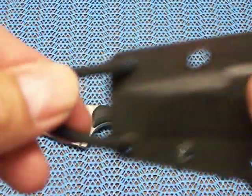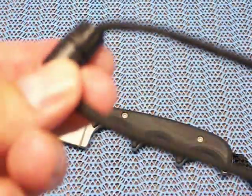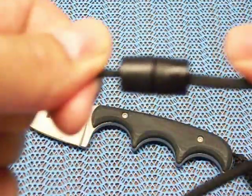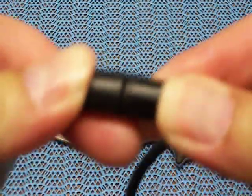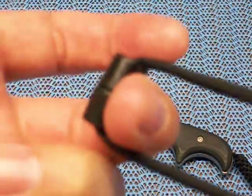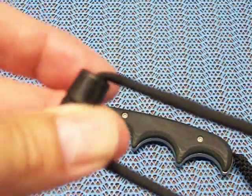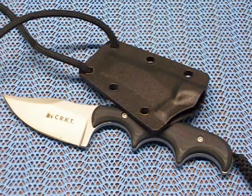The only complaint I have with this setup is that the paracord comes in a knot and that's dangerous. So I put one of these breakaway connectors on there — it just comes right apart. If you get hung up on something you don't have to worry about strangling yourself. If somebody grabs it or you get into an altercation, they're not going to drag you around the parking lot with it — it'll come right off.